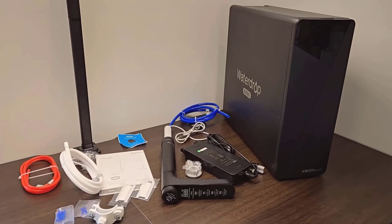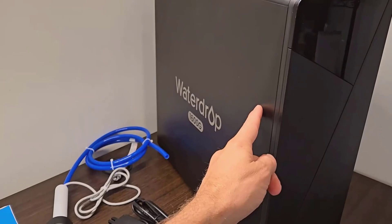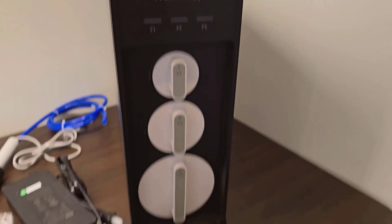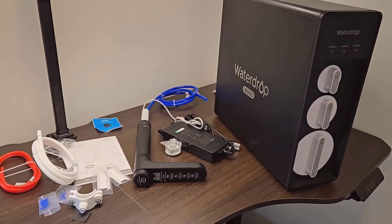If you enjoyed this quick review, or if you have any thoughts or questions about the Waterdrop X16 or similar products, I'd love to hear from you. Please don't forget to subscribe to my channel and leave a comment below. Thank you for watching.